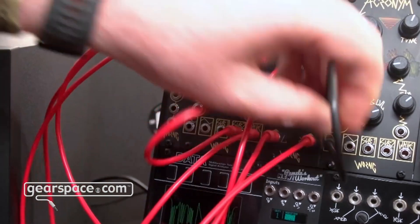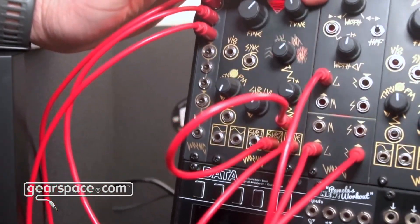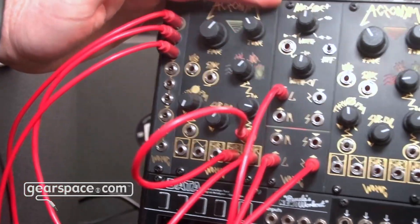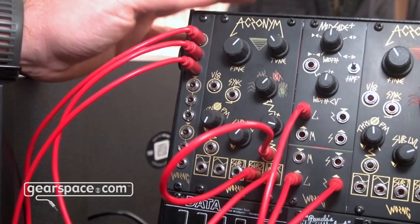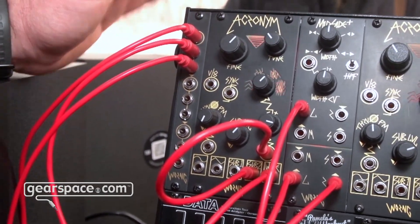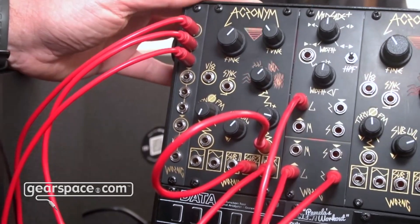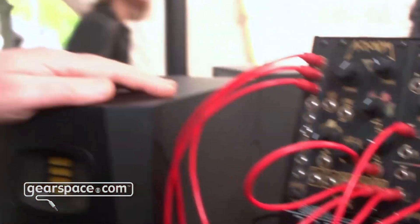That is the Acronym. It's available now. The price is $400 US, around €440 euros, $600 Australian dollars. Available everywhere that good modules are sold.